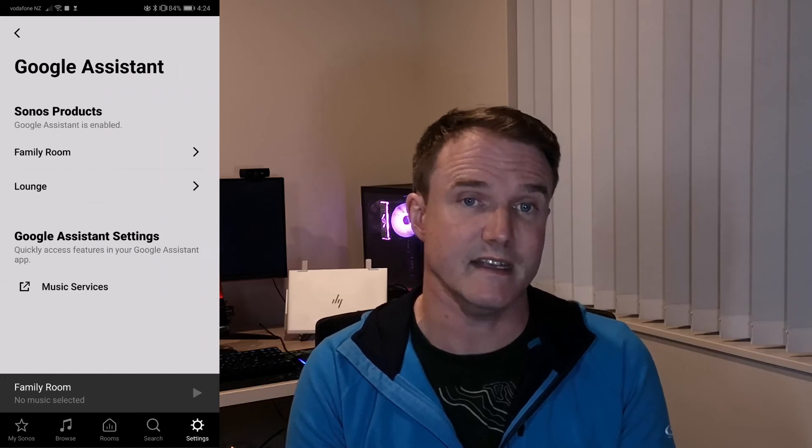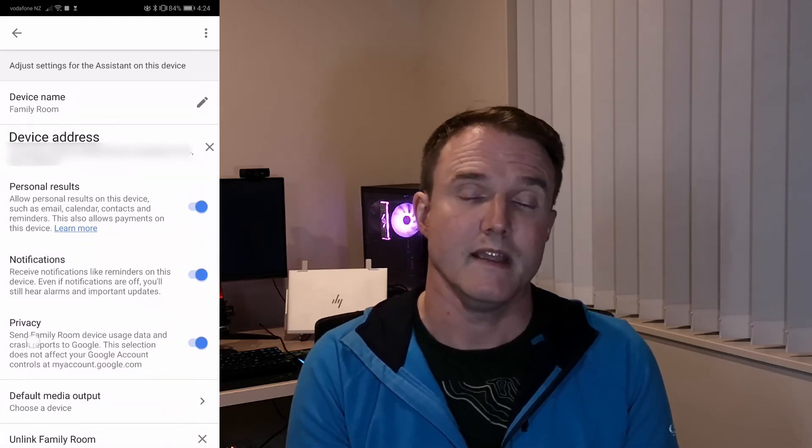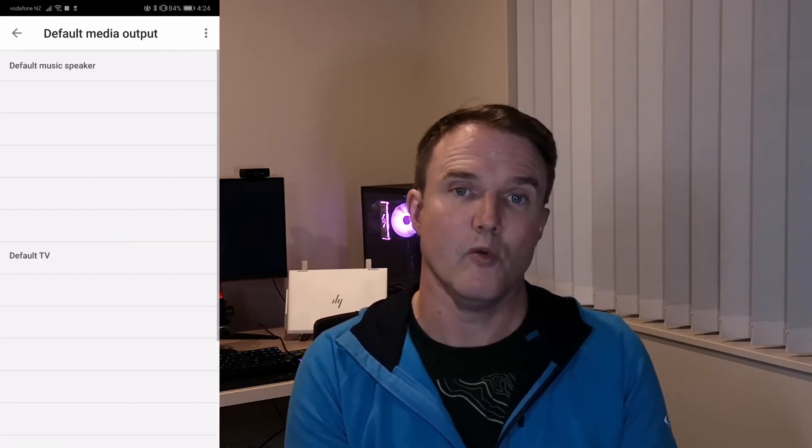The second gotcha I came across was once everything was set up on the Sonos speaker — when I went to ask it to play something, I got a response saying 'I don't understand that.' This is because in the Sonos app there is a default music output option, and after you've added all the speakers it doesn't set it automatically. You need to go in and do it yourself. Go into the Sonos app, go through settings, go to the Google Assistant settings again. At the bottom there should be a 'default music output' option. Click on that and select the speaker you want to output to when you ask Google something. Then the next time you ask the speaker to play, it will now play music.